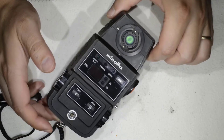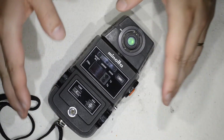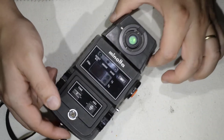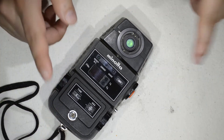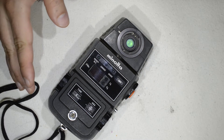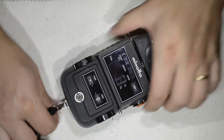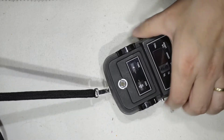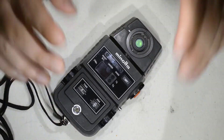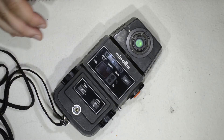I didn't have this model, so I said okay, I'll take my chance. It was 40 or 45 dollars — not very much. And then I got this guy, along with a Gossen Profi 6, which is a great light meter as well — I'll make a video on that too. I got the Minolta with its original strap from the 70s.